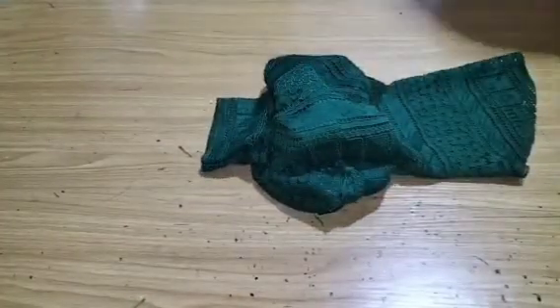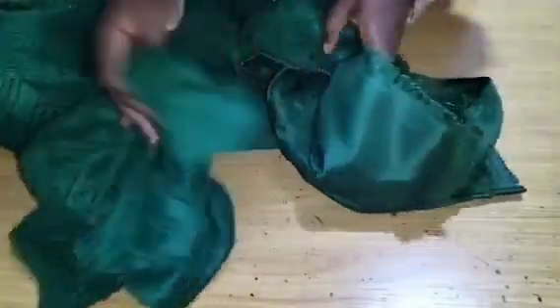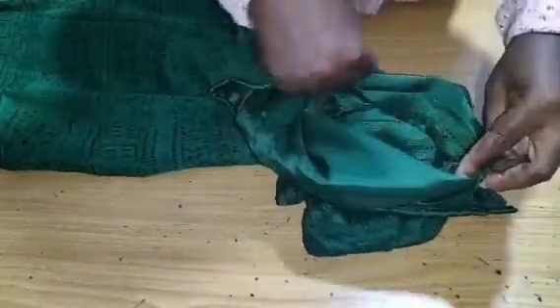We move ahead to attach the sleeve. Put it inside the dress, matching shoulder seam line to shoulder seam line, and stitch. You can see our dress is ready.